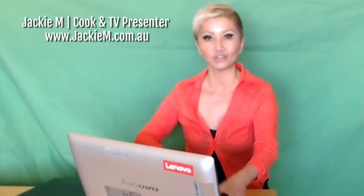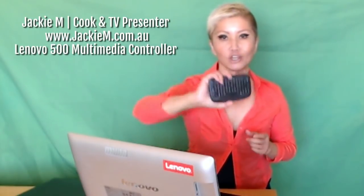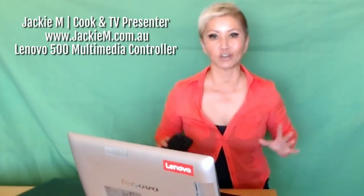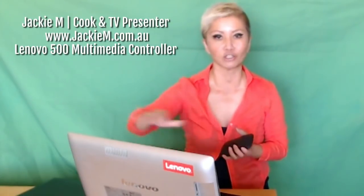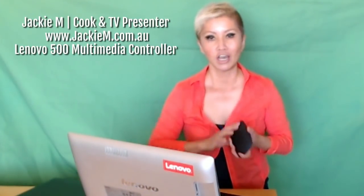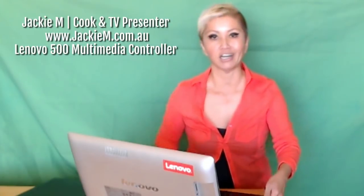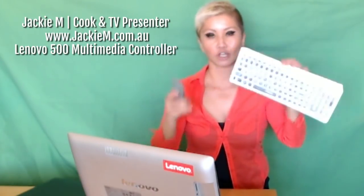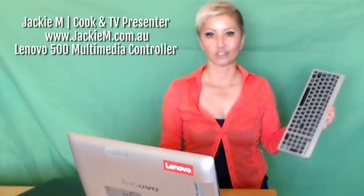I wanted to quickly show you this little device that landed in my lap just a few days ago. This is what's called a Lenovo 500 multimedia controller, and it's great if you've got a home theater set up like I do. I like to watch all my shows on my big screen Lenovo, and what it's useful for is if you don't want the cumbersome full keyboard and mouse combo when you're watching your shows from the comfort of your sofa.